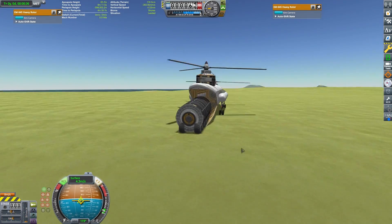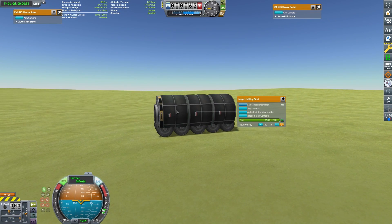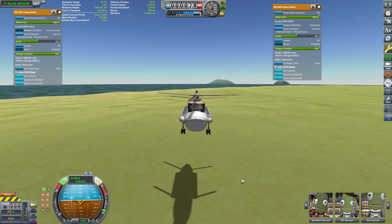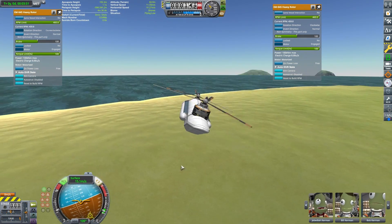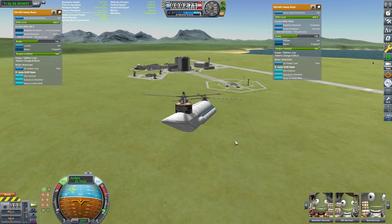This is a 50-ton rover — actually it's more than that, as these ore tanks are full. And this helicopter had no issues hauling 50 tons. So if you need a design like this and you need to haul cargo around Kerbin, this works very well.